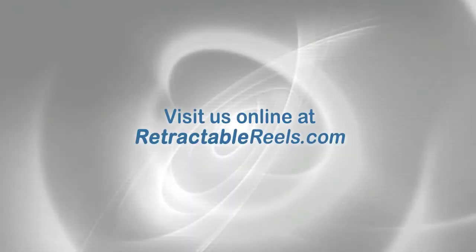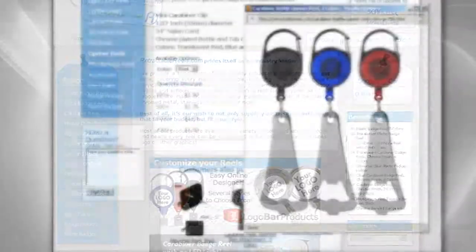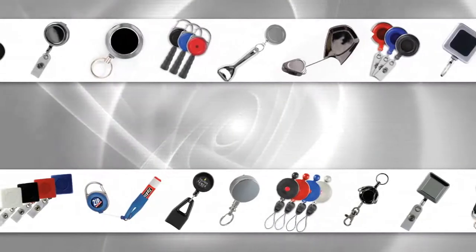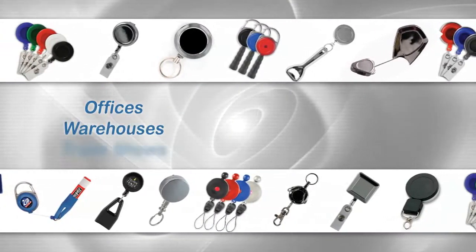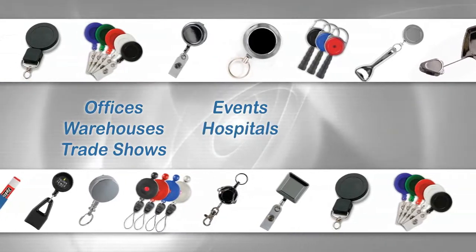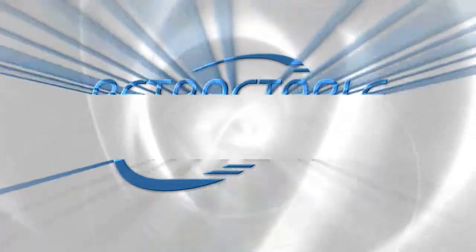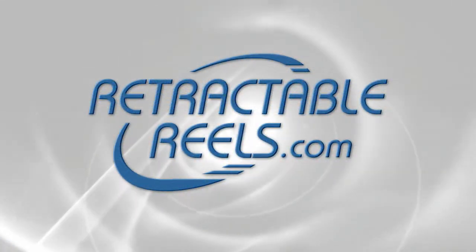Our goal at retractablereels.com is to provide the highest quality, durable products at low costs. We've got your needs covered with a large variety of retractable reels, lanyards, badges, and much more. Whether you're gearing up for a trade show, providing your office or school with custom practical products, or hunting for the next must-have promotional item, you'll find what you're looking for at retractablereels.com.